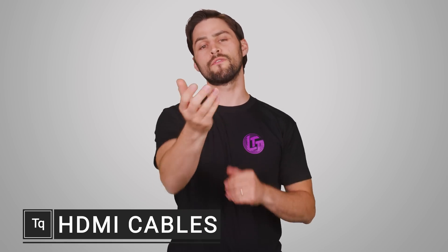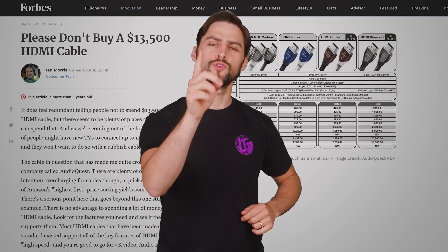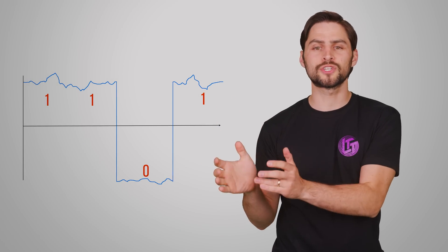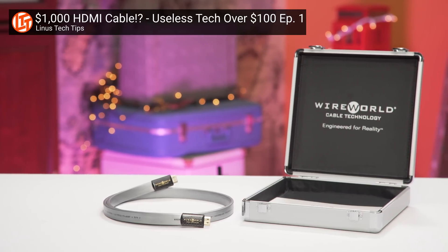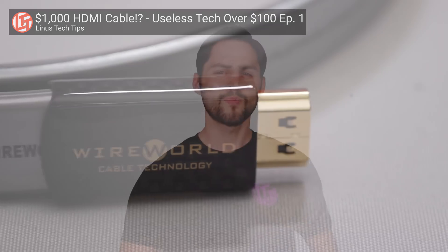There's an oft-repeated piece of advice among AV enthusiasts: if an HDMI cable is built to spec and it functions properly, there's no reason to spend extra money on something fancy, because a digital transmission isn't nearly as susceptible to interference as an old-school analog connection. In other words, it basically works or it doesn't. We did a video on our channel a while back that showed how silly certain over-engineered HDMI cables can be. But that doesn't mean it's always a great idea to buy the cheapest, most bare-bones cable either.